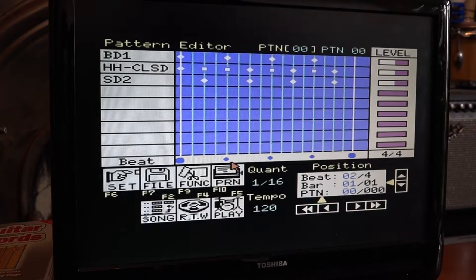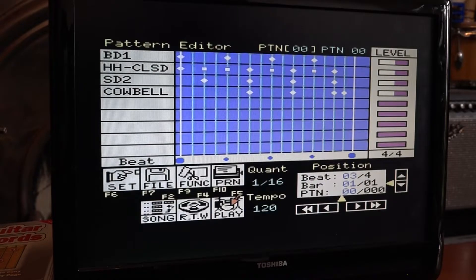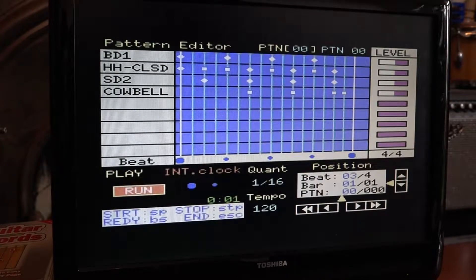I'm going to add some more to this now — a bit of cowbell. I'll stick a cowbell there, cowbell there, and a cowbell there. Now if we hit the run button... the cowbell is quite loud, so I'll go into the velocity editor and knock it down a bit. Now let's play that again. That's better.